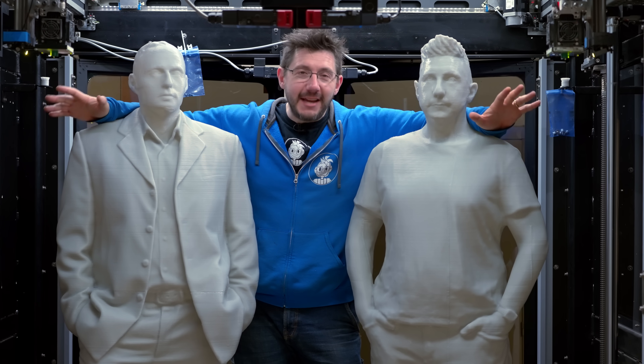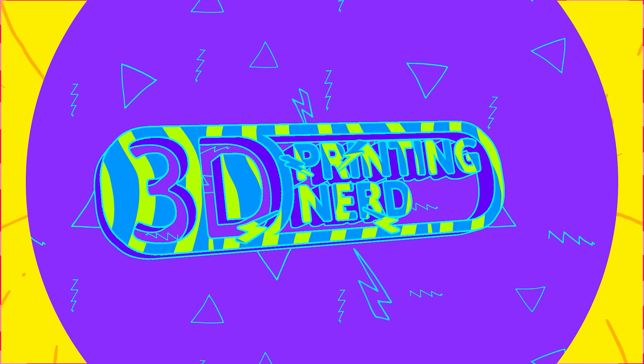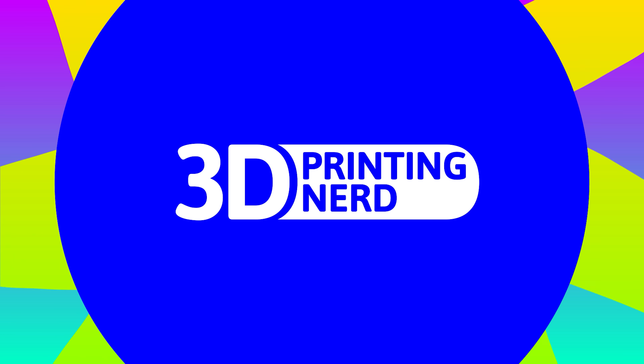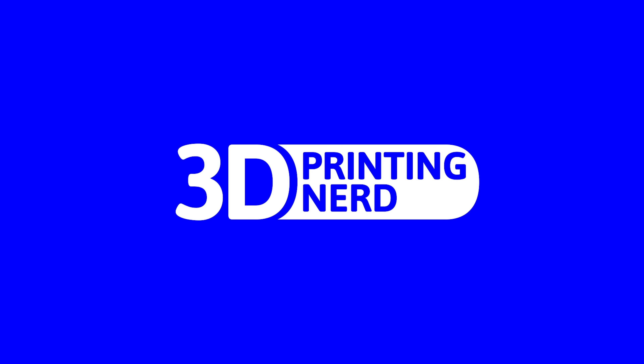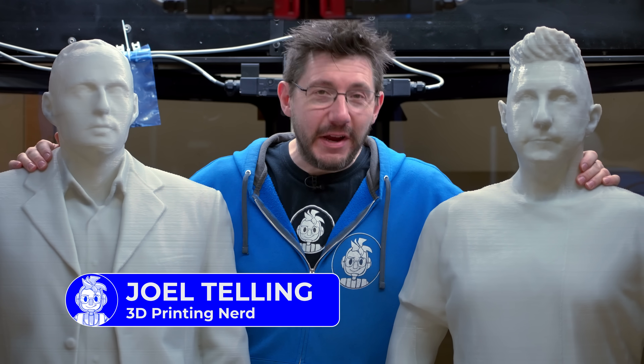For the first time ever, I'm standing inside a 3D printer. Yes, I'm standing inside a 3D printer.